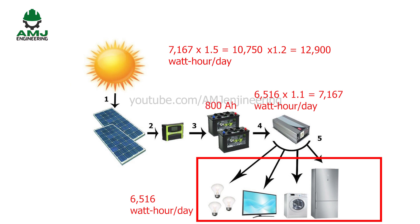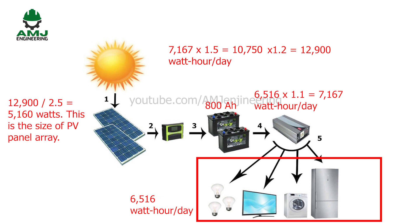Now that we've determined battery capacity, we can size the solar panels. The system should be sized based on the month with the lowest solar resource, typically December or January. In the United States, 2.5 sun hours per day is a good estimate for winter, though it could be lower or higher depending on location. Based on 2.5 peak sun hours and a 12,900 watt-hour per day energy requirement: 12,900 divided by 2.5 equals 5,160 watts panel array size.